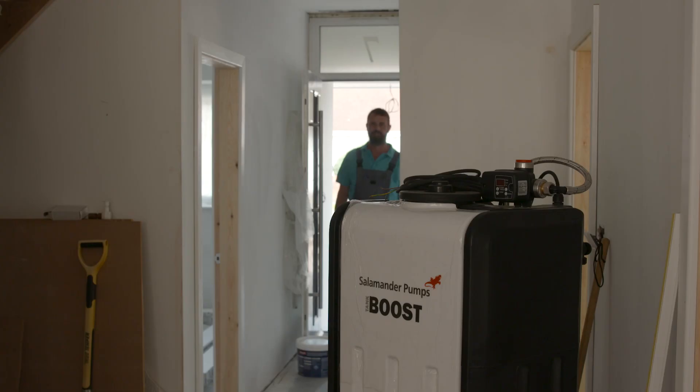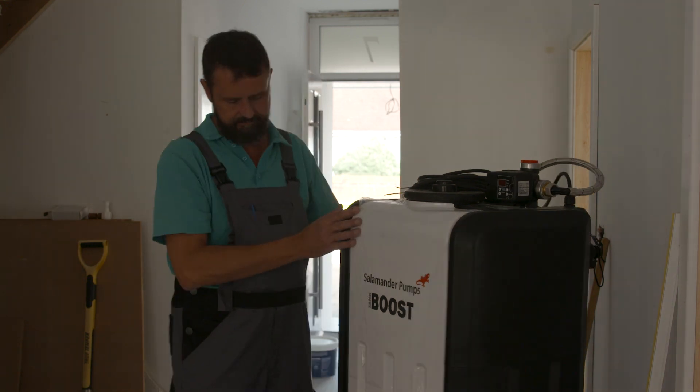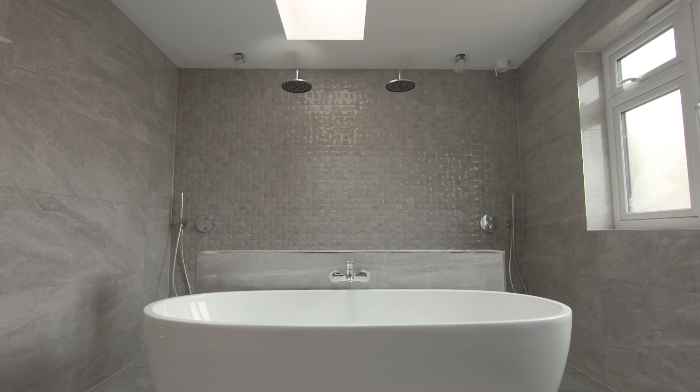I'm Gavin from ANJ Plumbing. We're at a residential property and we are installing a tank boost system from Salamander. Tank boost was required in this property because there's multiple outlets including a double shower with big rain heads. There are multiple taps and we just did not have the water to drive all that was required.